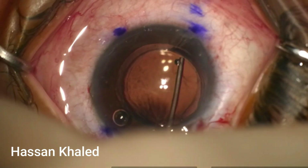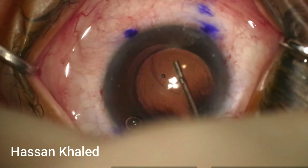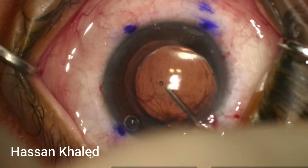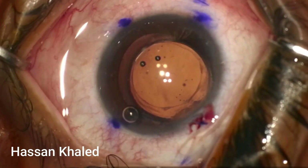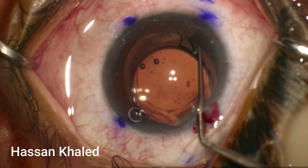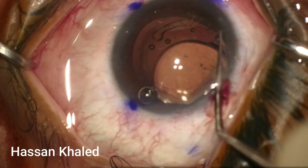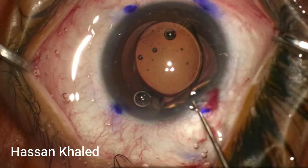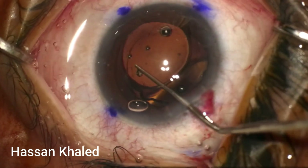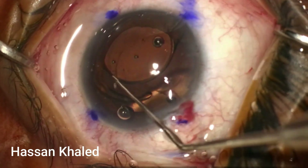This surgery was done three weeks before the IOL exchange, so it was easy to extract the IOL out of the bag. I'm performing separation of the anterior capsule from the posterior capsule, injecting viscoelastic, then using the Kuglen instrument to extract the first haptic out of the bag, then the second haptic. Now both haptics and the IOL are inside the anterior chamber, out of the bag.